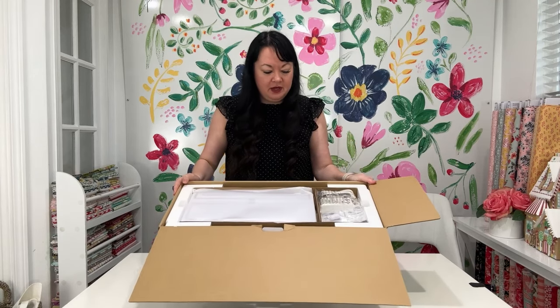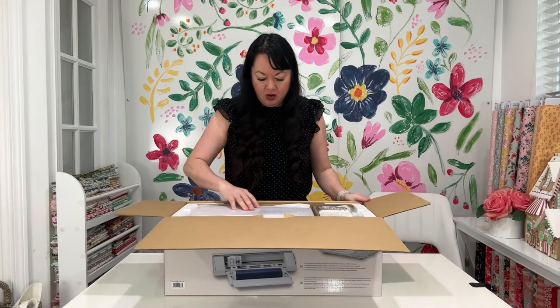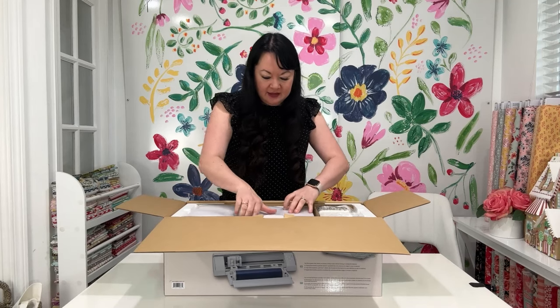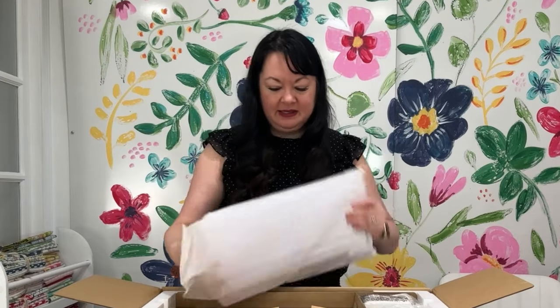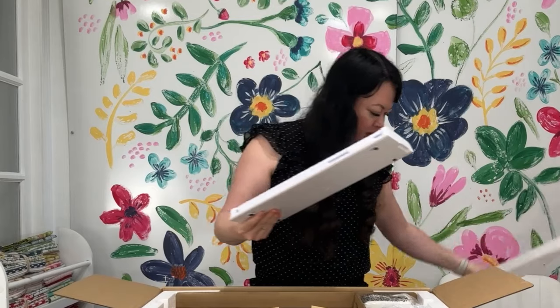When you first open it up, you can see that there are — it looks like this is a holder for the vinyl. That's what I'm guessing it is anyway. Let's pull this out. Yes it is.